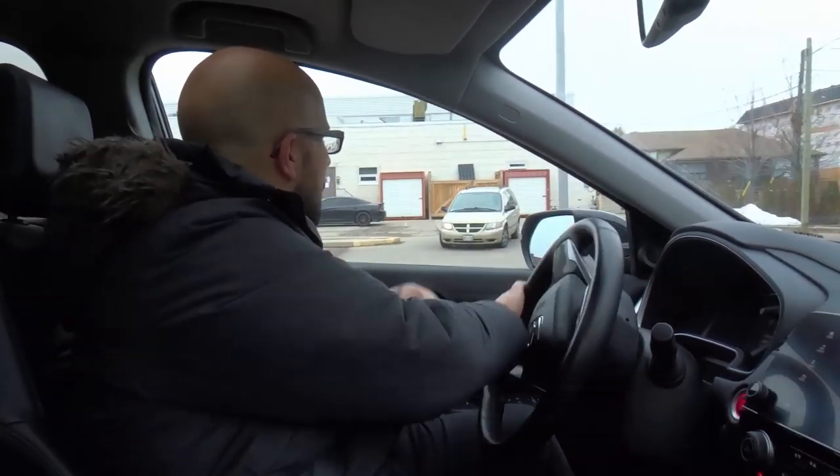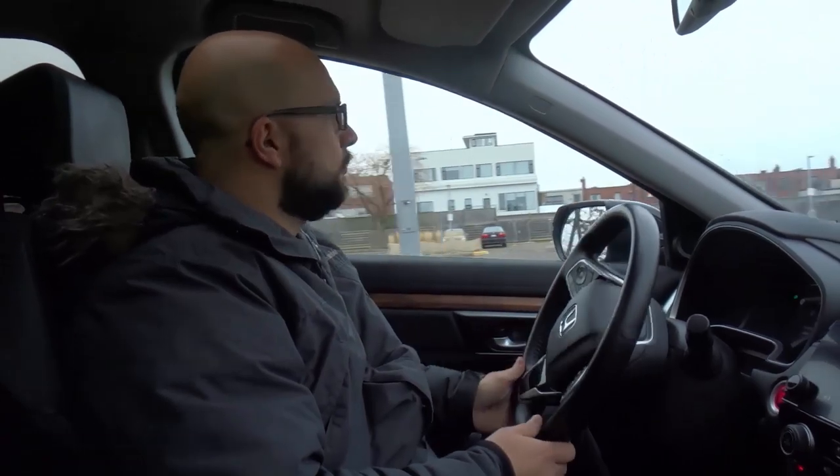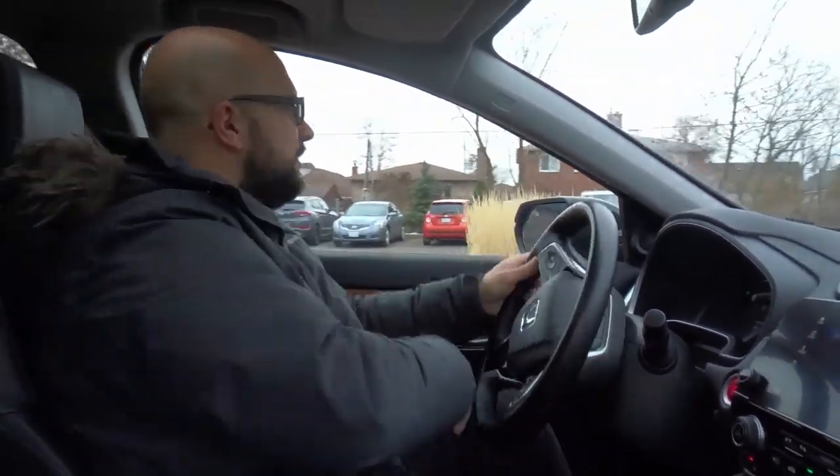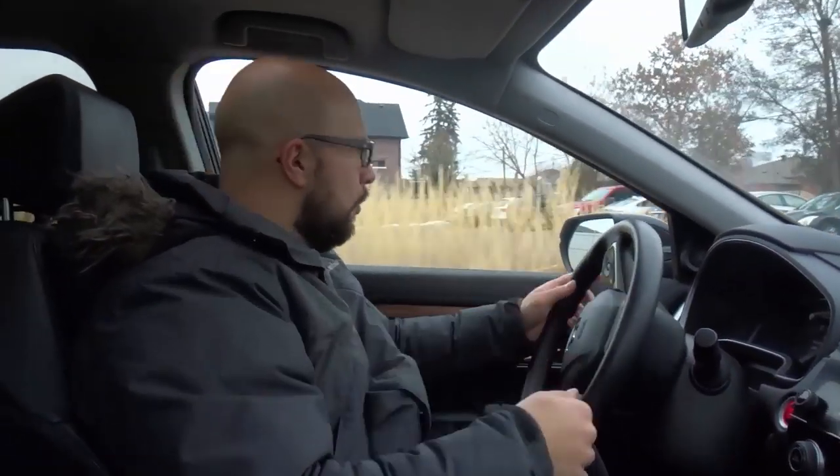Step number four: the fourth thing that you can do if your turns are too wide is practice in an empty parking lot — that's where I am right now. Just go and practice; literally drive. Make a hundred left turns and a hundred right turns. If you make those turns, you're going to keep getting better and better. Look, I just made a left right there — I'm going to go make another left over here. Just keep going over and over again. The more that you practice, the better off you're going to be. If you do a hundred left turns and a hundred right turns, there's no way you're not going to improve. It's that simple.